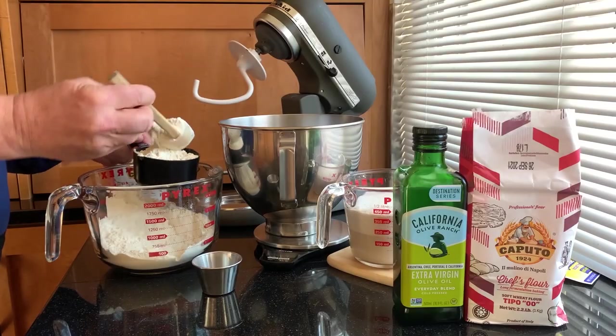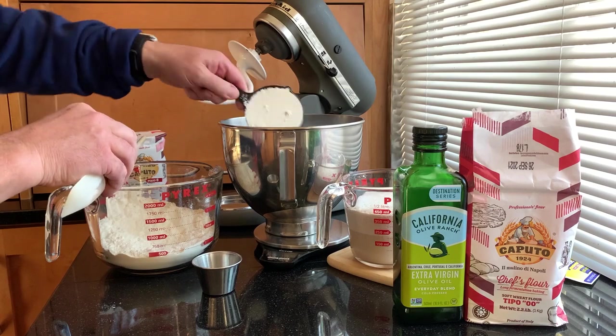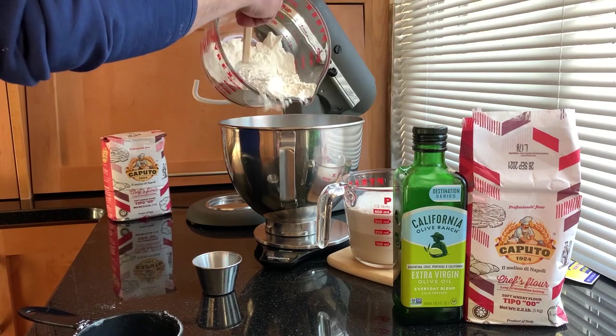As the yeast blooms, measure out your flour. You need exactly three cups, so measure by scooping into your cup gently, and then slice or slide the top layer off. Each cup is five ounces. Personally, I don't use a measuring cup — I just weigh out 15 ounces of flour.